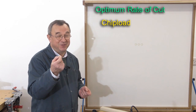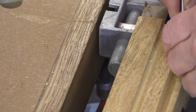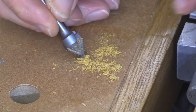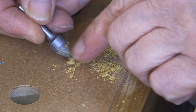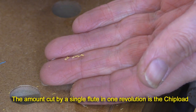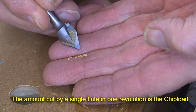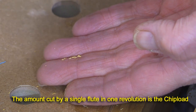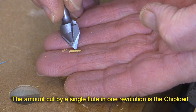Let me show you what I mean. Looking closely at some of the chips still left in this hole here — I want to try and single out one of these pieces. There's a piece on my finger. That piece is a piece of wood probably taken out by one of the flutes on the cutter, and it did it in one pass. Every time that cutter was spinning, it was taking out a piece about that size.